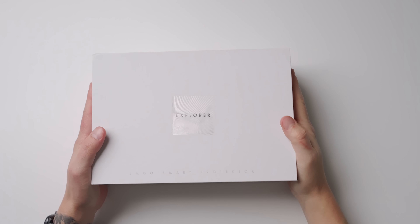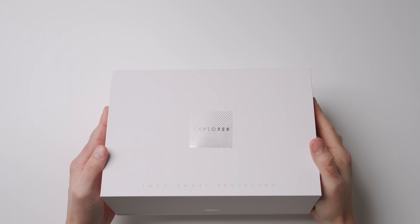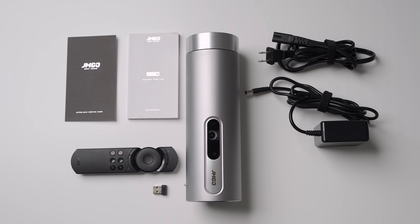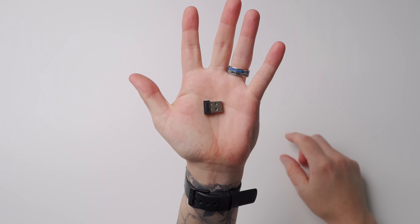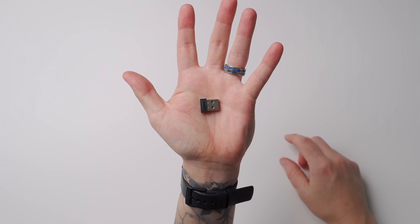That's why when JMGO reached out wanting me to try out their new portable Explorer P3 projector, it was a no-brainer. Everything you need to get up and running is inside the box. This includes an instruction manual, a wall adapter, and a remote control. The remote control includes a USB Bluetooth receiver and takes two AAA batteries, which were not included in my box.